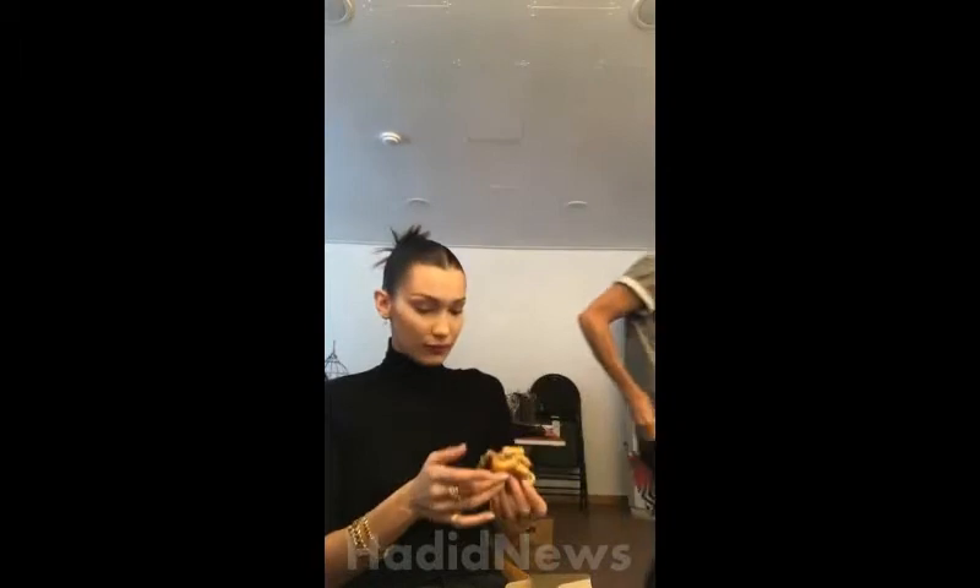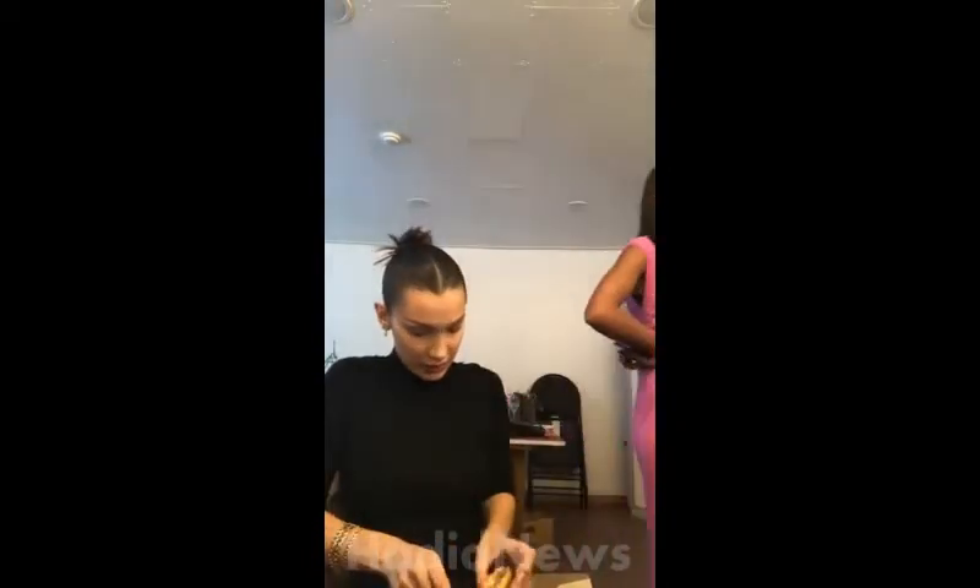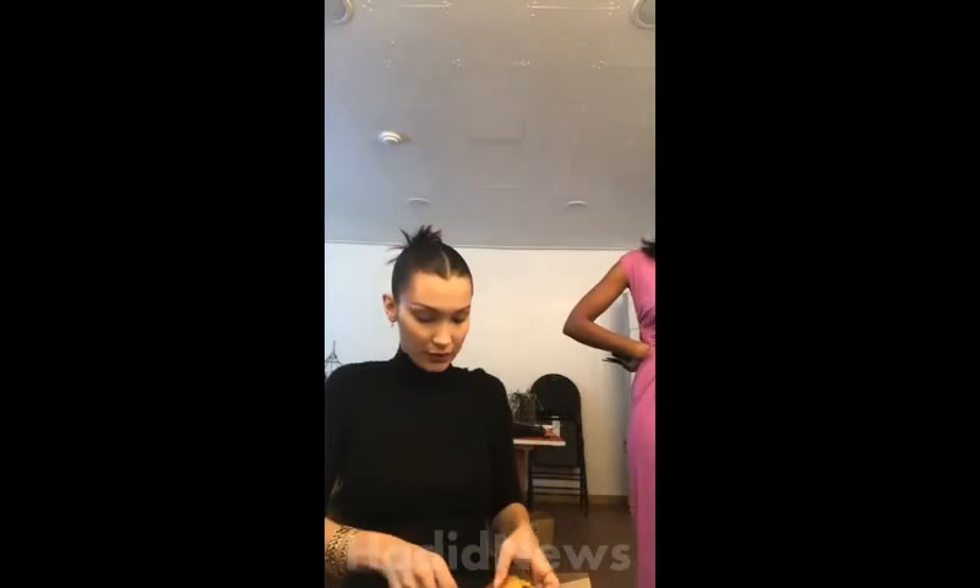Thank you, thank you. Are they ready downstairs? Wow, I feel like literally a new person. Look — the ones that I have look like this. Wow, I feel like a new person.